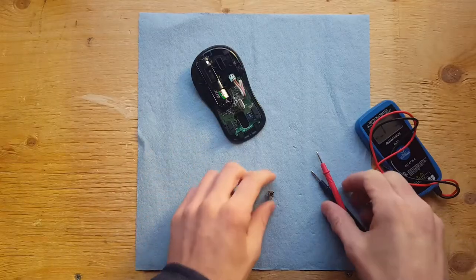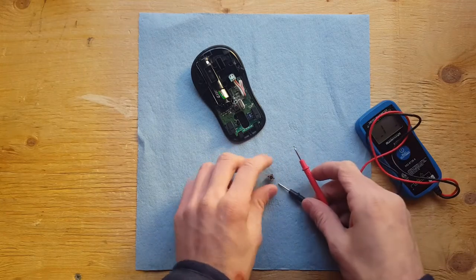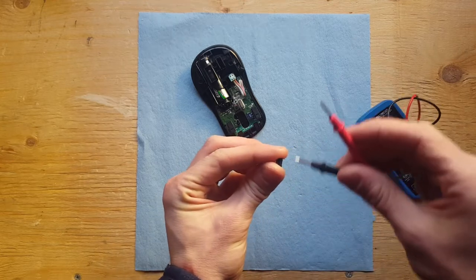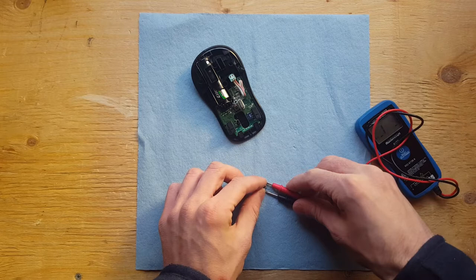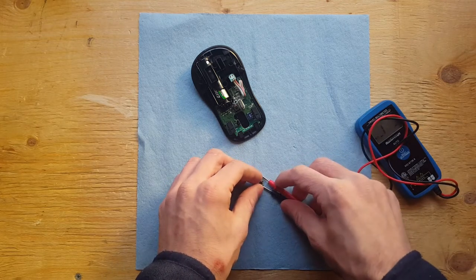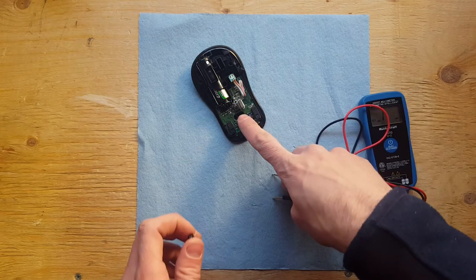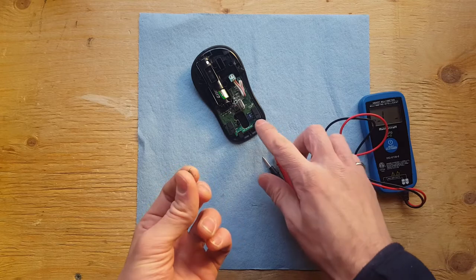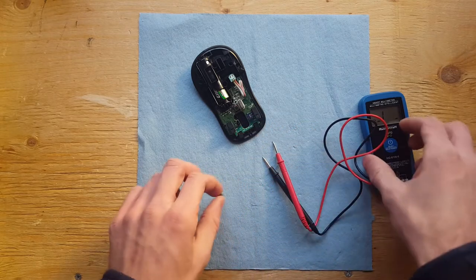Now I'm no electrician, but I do know what 120 volts feels like. These switches are wired so that the legs directly across from each other are normally connected, so we can complete a circuit like that. But the ones side to side are normally disconnected until you push the button. I've checked the wiring on this and this is the same kind of switch. So I'm going to pop this circuit board off and desolder it and put this switch in and see if it works.